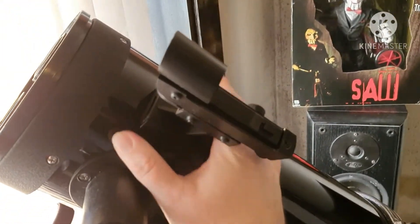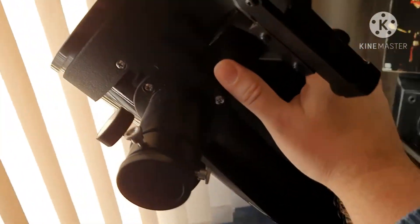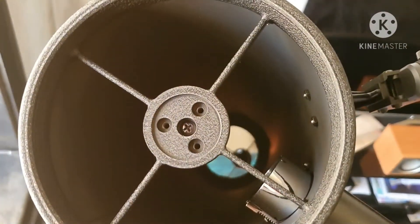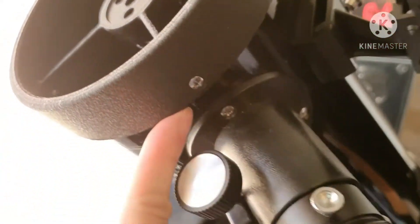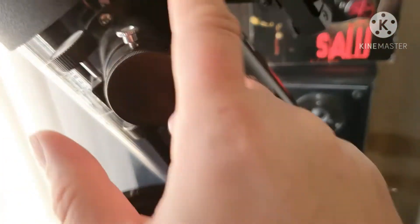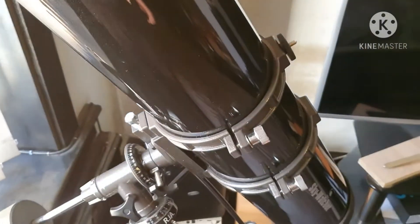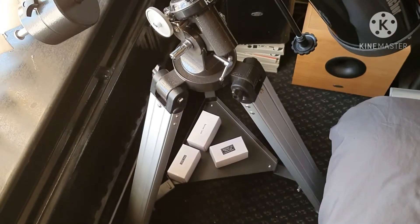It's got a red dot finder, the primary mirror down there — which I'll show you — and the secondary mirror in here. I'll also be showing the images that I can get through this scope with those eyepieces.